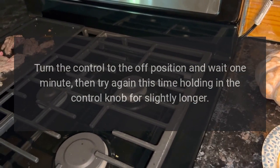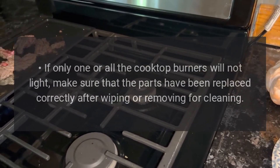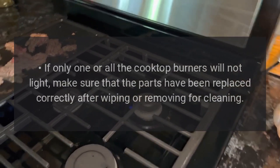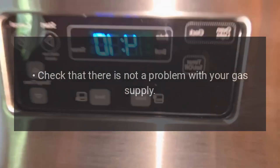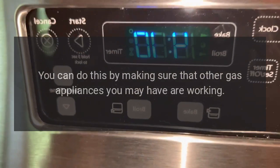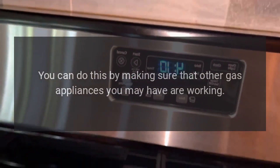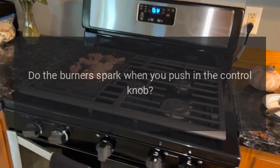This time holding in the control knob for slightly longer. Cooktop burners will not light: if only one or all the cooktop burners will not light, make sure that the parts have been replaced correctly after wiping or removing for cleaning. Check that there is not a problem with your gas supply by making sure that other gas appliances you may have are working. Do the burners spark when you push in the control knob?